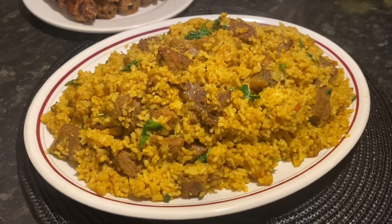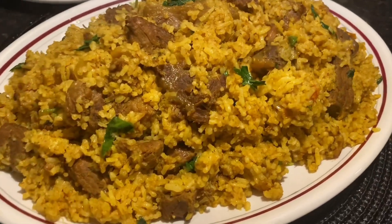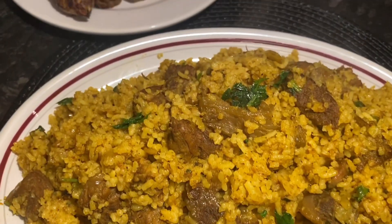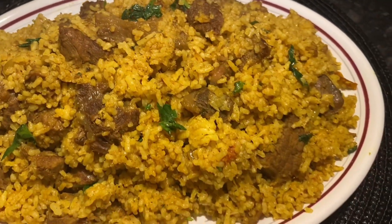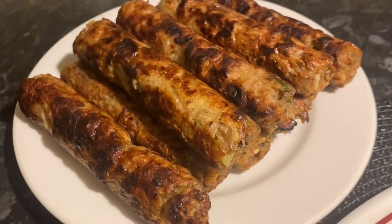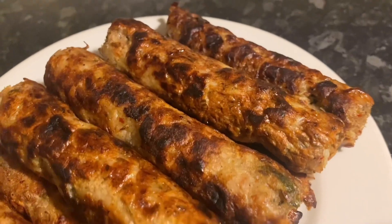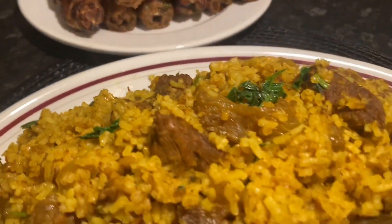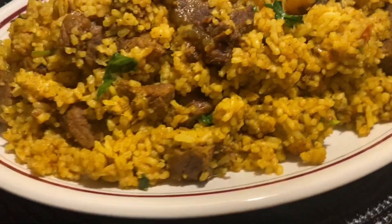As-salamu alaikum everyone. Asha khoriyaafnada shob bala son. Alhamdulillah, amiyo bala son. Today I have brought you a new recipe — restaurant-style meat biryani. We will cook it very nicely, inshallah it will taste very good. Mashallah, this is a very tasty recipe.